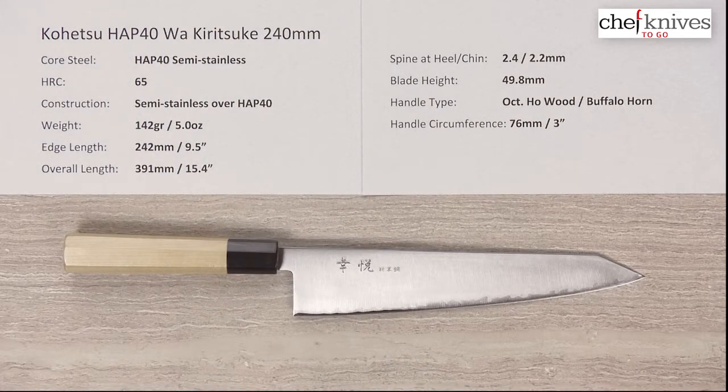This line of knives has a core steel known as HAP40 — it's a semi-stainless steel. It's kind of taken on the name 'voodoo steel' in Chef Knives to Go circles because Mark got some samples and just could not kill the edge on it. The edge retention on these is just off the charts — it's excellent. The heat treat is 65 Rockwell, so they're very hard.